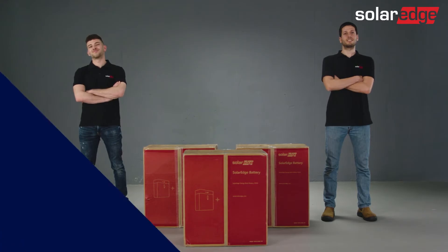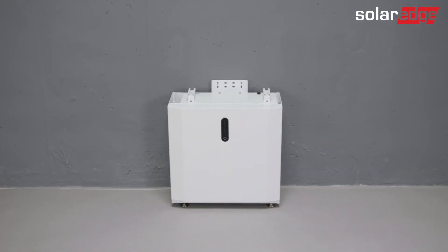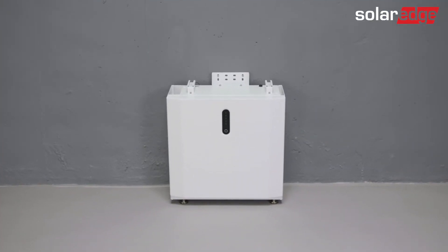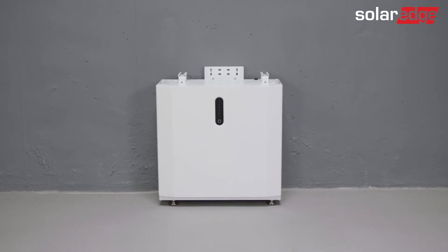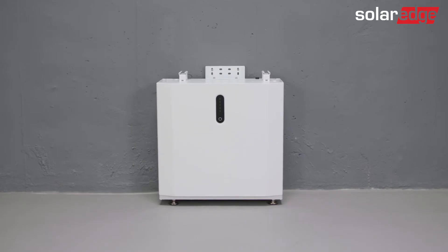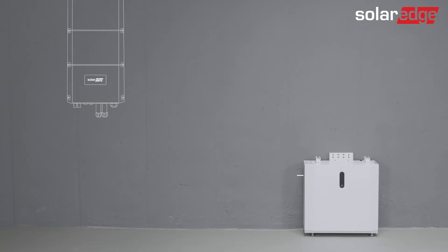We're now ready to start. Our first step is to determine a suitable location for the battery installation — one that is leveled, can withstand the weight of the battery, and also takes into account local safety regulations and building codes. Please be advised that it is better to place the battery close to the inverter, and at a distance in which the connecting DC cables are no longer than five meters.